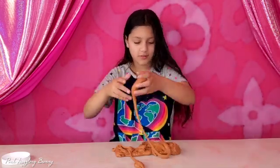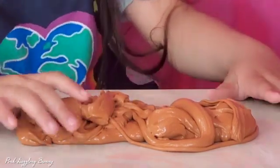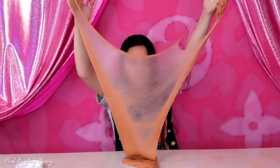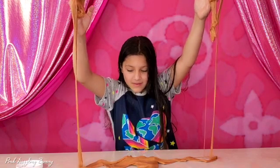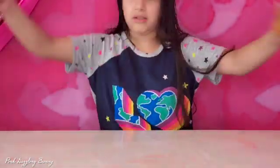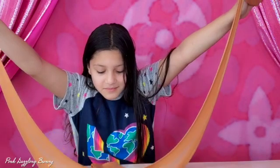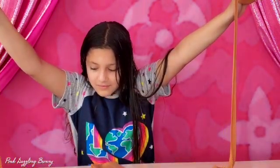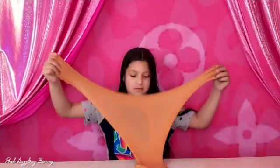And our turtle is ready. I put so much in. To stretch — it's really, really, really stretchy. I like this slime a lot. It's really cool.